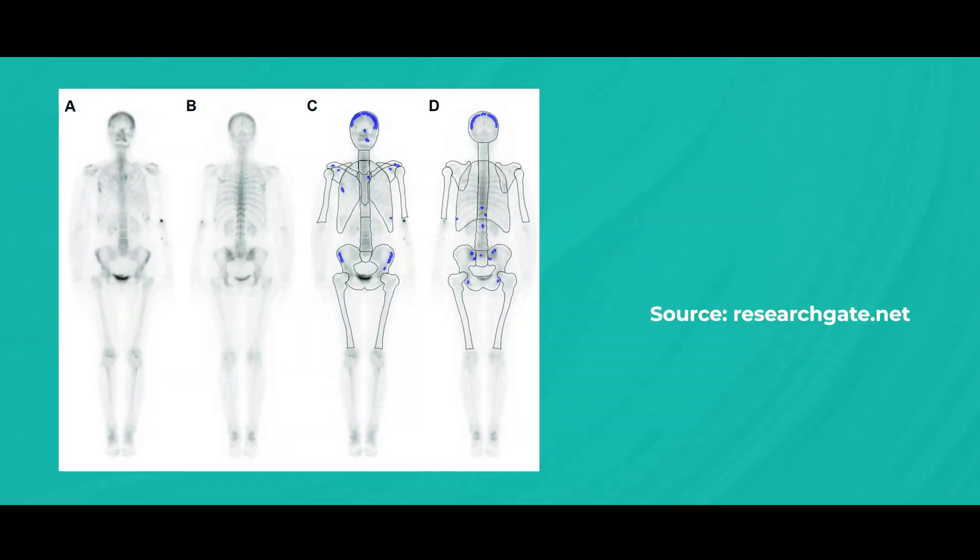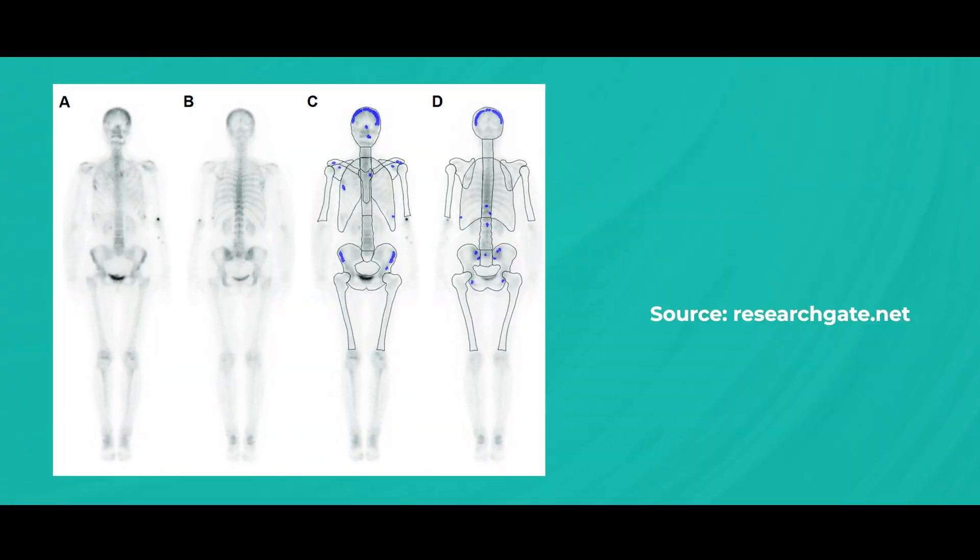Now let's not forget about bone scans. A bone scan requires the patient to receive a radioactive tracer through an IV — through the vein. The tracer accumulates in areas of increased bone activity. After the injection, patients must wait two to three hours for the tracer to circulate. The scan itself lasts about 30 minutes and there is very minimal discomfort. Bone scans are used to detect breast cancer that has metastasized to the bones, and they can be very helpful in early detection of bone metastasis, which is crucial for treatment planning.